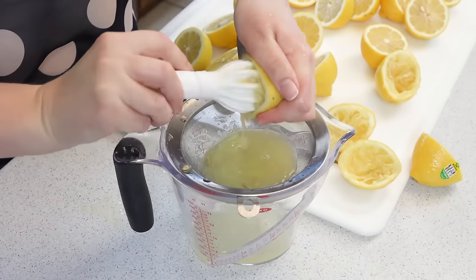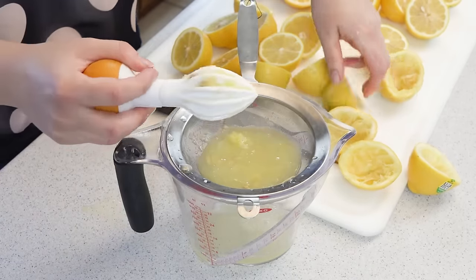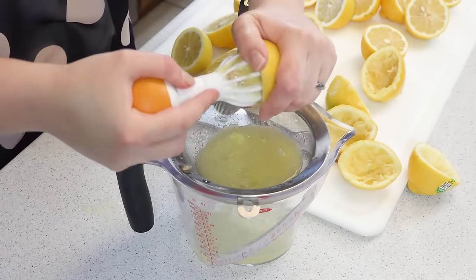The strainer will catch all of the seeds and the pulp, leaving us with nothing but the juice. I love this little hand juicer because it really digs in there and gets all of the juice out.